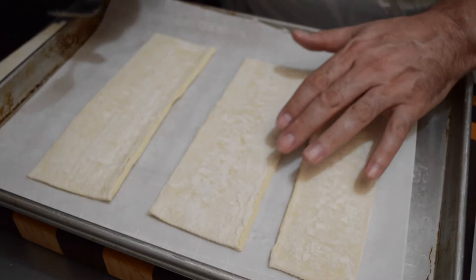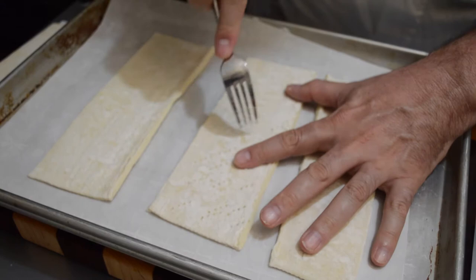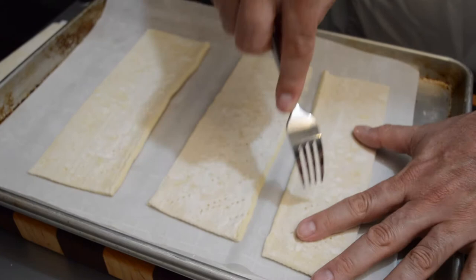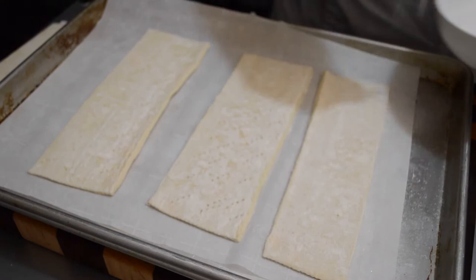Tonight I'm going to make a strawberry and pastry cream Napoleon, or mille-feuille. First, I'm going to bake off the puff pastry. I don't want it to puff up a lot, so I'm going to dock it with a fork, put some sugar on top, and bake it in between several sheet trays so it gets super crispy but stays very thin.